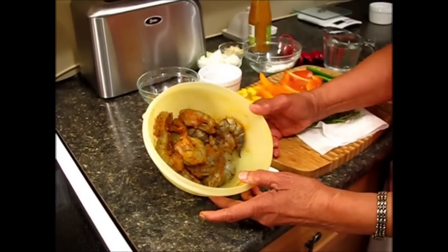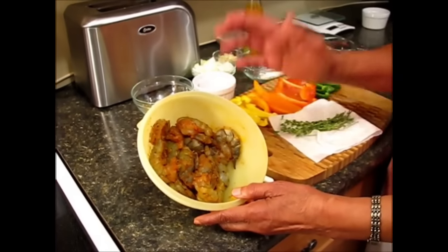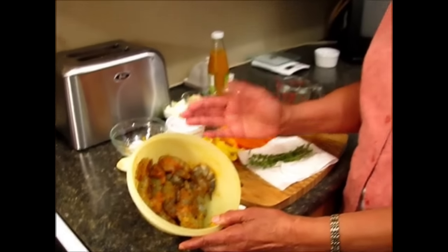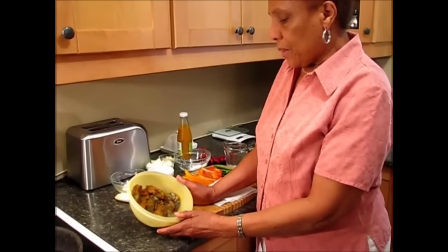I'm using tiger shrimp — large tiger shrimp. You can use whatever size shrimp you want, but this is a pound, so you should use a pound of shrimp. I've seasoned it with some curry powder, black pepper and salt.